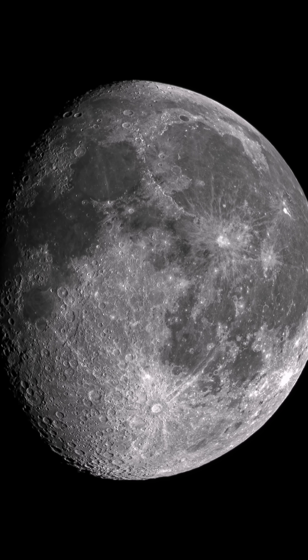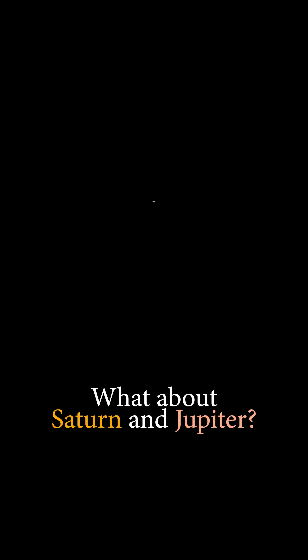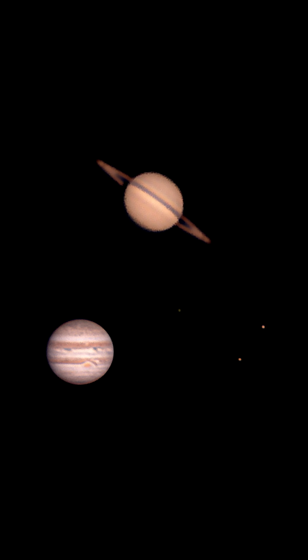Here's how the moon looks through the telescope. What about Saturn and Jupiter? Not bad for a 4.5 inch refractor telescope.